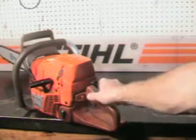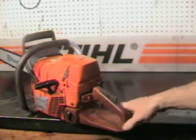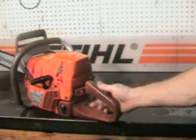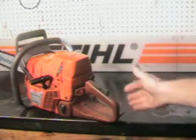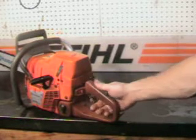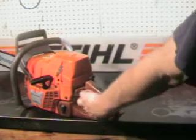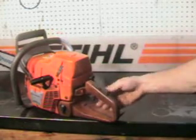The killswitch is right here on the left side, easy to get at. Choke right up here. It has the operator presence lever — that's this feature right here. That's a safety feature, so you can't throttle the saw up if it's sitting on the ground and a limb were to get in there and try to trigger it up on you. Keeps it from throttling up.